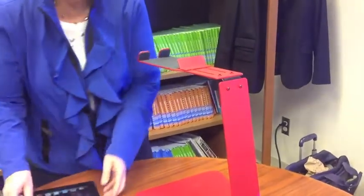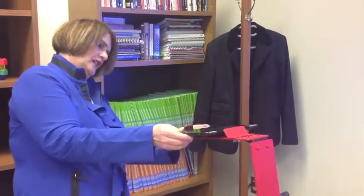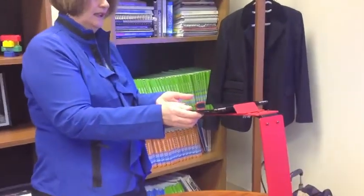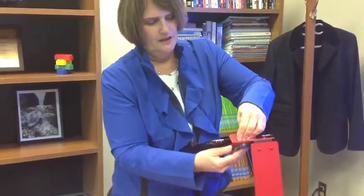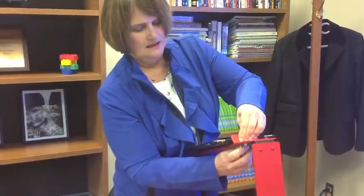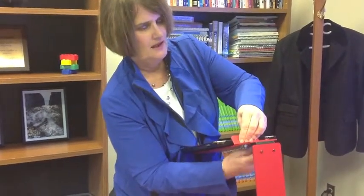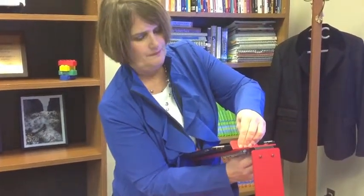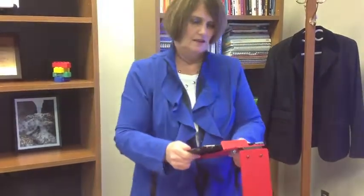We just set it down on your table. Your iPad is then connected — I'm using it this time in landscape. Try to make sure that you center where the dongle is going in so you can get it done on the first time. Press it down solidly, and there are two wing nuts underneath that will secure your iPad to the document camera. This is not moving anywhere — it is solid.